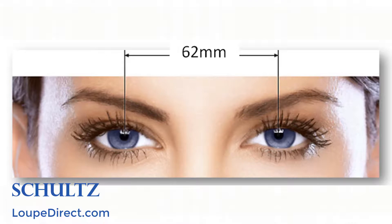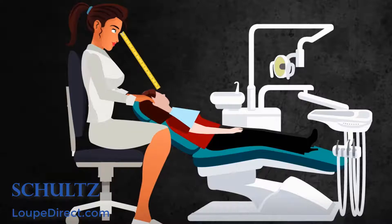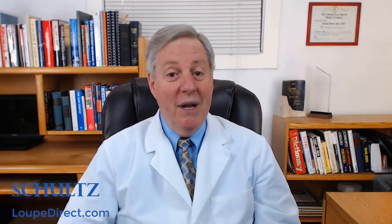You only need to get your near pupil distance and working distance measured at any optical store. The near pupillary distance is the distance between the pupils while viewing close objects. The working distance is the distance between your eyes and the operation area.